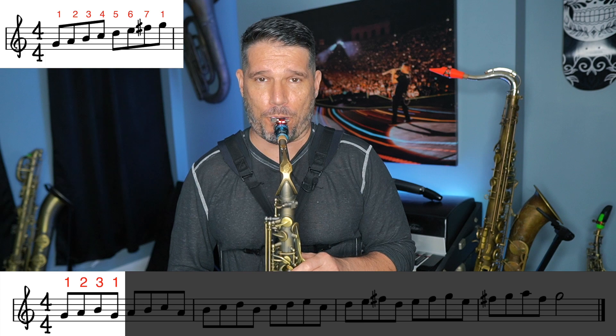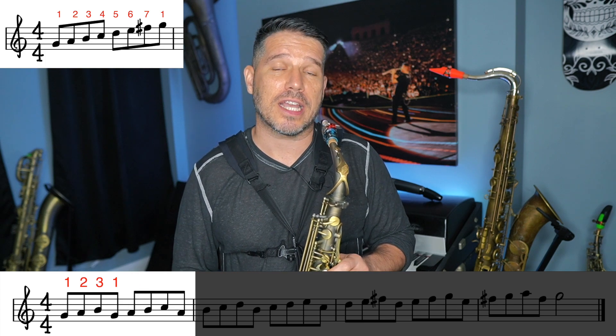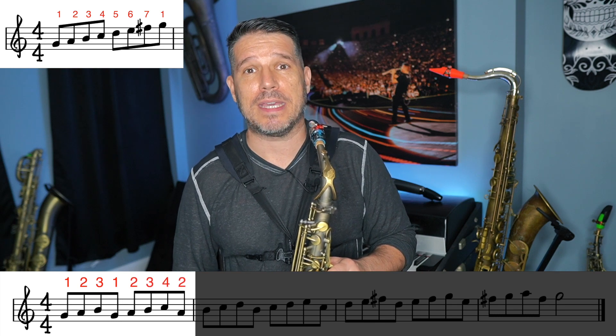To start off, you either want to have four notes or eight notes in your pattern. For example, a first four-note pattern might be 1-2-3-1, so in the G scale that'd be G, A, B, G. Then you take that same pattern and start it on the second degree of the scale: 2-3-4-2, or A, B, C, A.